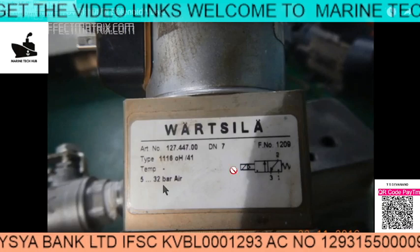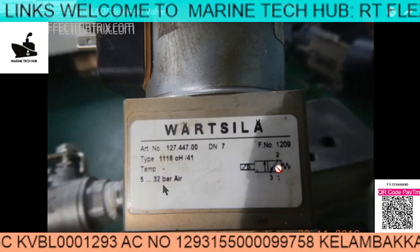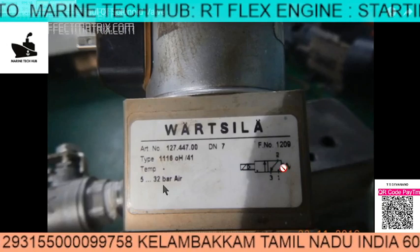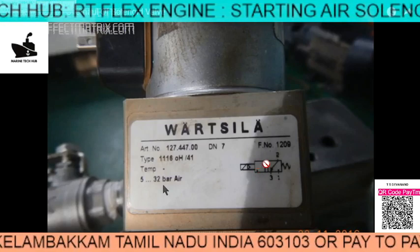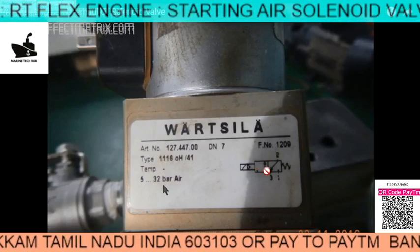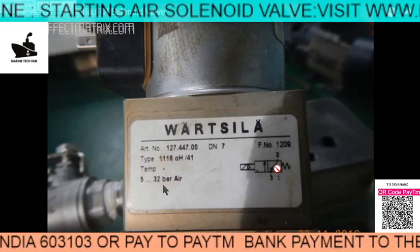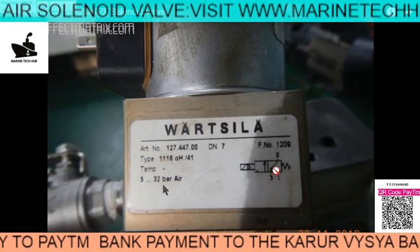When the signal comes, the magnetic coil will activate and the block will be pushed to this position. Otherwise, when the signal is not there, the spring will push it back to keep it in the original position. So we have two blocks — this is called two position: position one and position two.